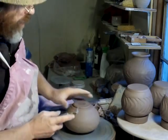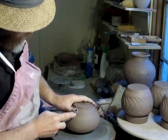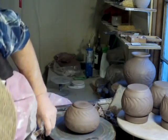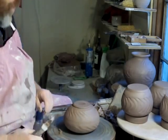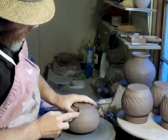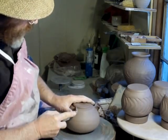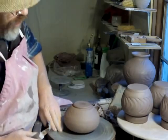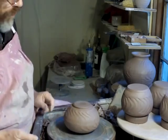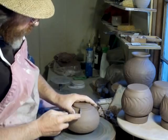Every pot has its challenges, doesn't it — it's not always straightforward. Especially when you're doing a little bit more individual work, doing things according to feeling and how things are working out in the moment, rather than doing an old familiar shape or design that you've done a hundred times already and you know exactly what to expect.